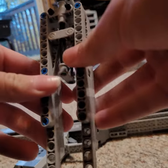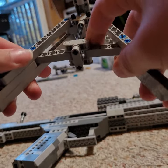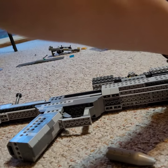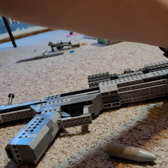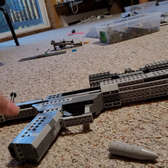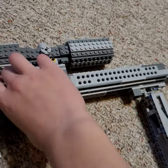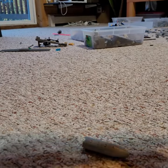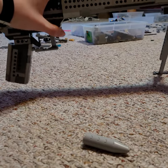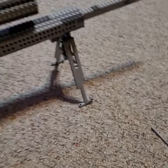I'm 12 subscribers away — come on guys, we can do this! 12 subscribers is so easy; if pretty much anyone viewing this subscribes, I could be there in a few minutes. The bipod attaches to the bottom and you can open it up, push it, and pull it down like that.